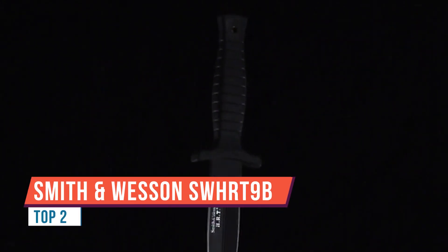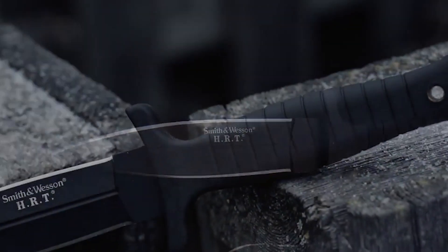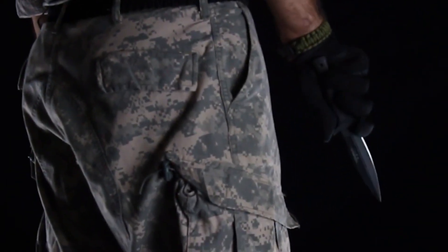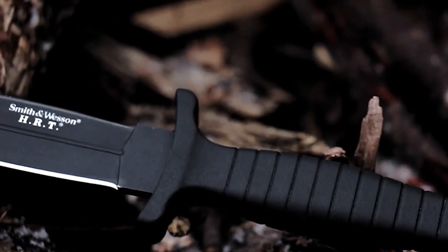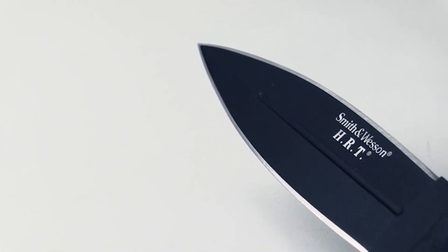This is the Smith & Wesson SW HRT 9B. Full tang spear point fixed blade knife. Draped in covert black, the SW HRT 9B is a tactical and self-defense blade forged from high carbon 7CR 17 MOV stainless steel. The 12.1 centimeter blood-grooved black blade is dual edged, providing bi-directional, razor sharp cutting power along with a finely tapered spear point tip.